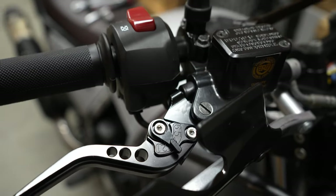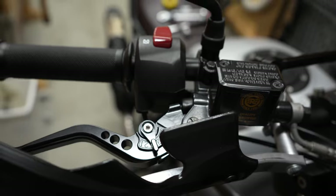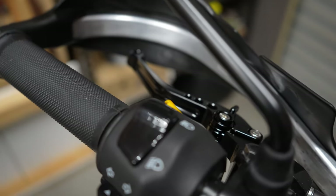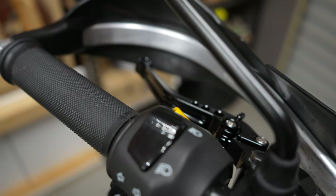So that's job number one done — brake levers. Working awesome and adjustable. Boom.